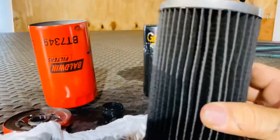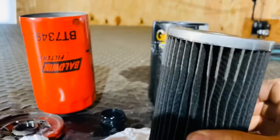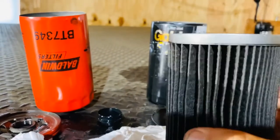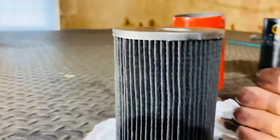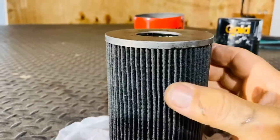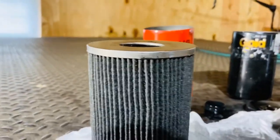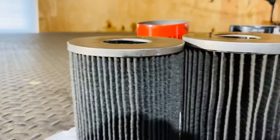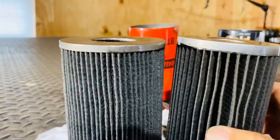This is the filter that came out of the Napa filter. It looks nice, it looks pretty well made. I don't see anything really wrong with it. And this is the filter that came out of the Baldwin filter. As you can see, there's just a lot more filter on this thing, a lot more filter material. So if you put them side by side, you can see there is actually a big difference — a big difference in quality, I think.